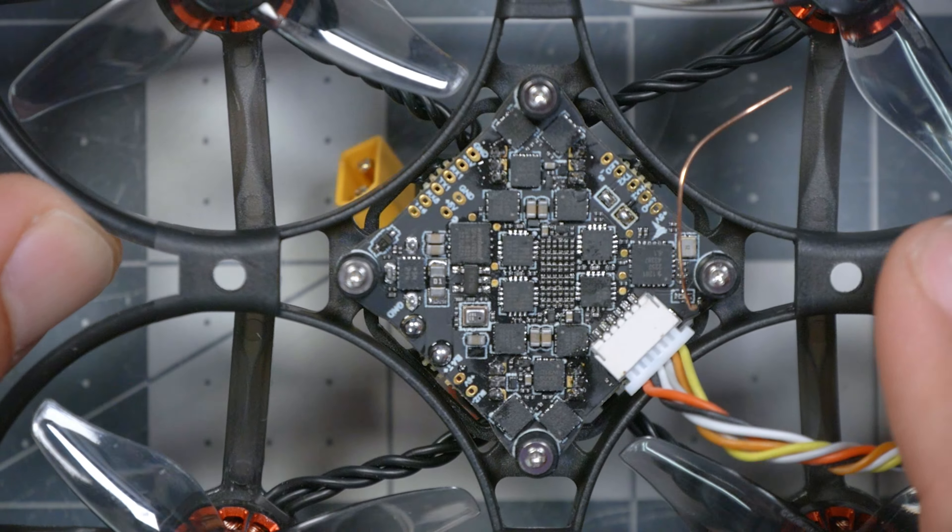This flight controller has an ExpressLRS receiver built in, so you're really not going to need any other hardware on this quadcopter other than the video transmitter and camera, which you will select based on which video system you're using. We are using the DJI O3 video transmitter and camera, but they also sell it with HD0 and Walksnail. That's exciting because there aren't as many HD0 Bind and Flies, and it's nice for people who fly the HD0 system to have that as an option.